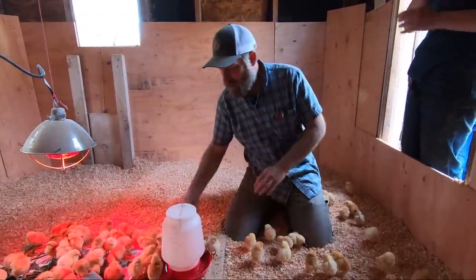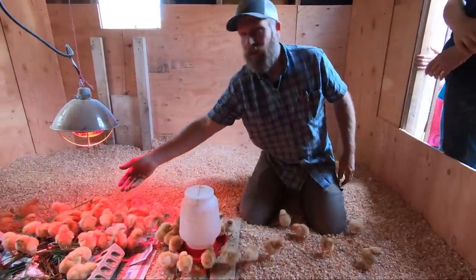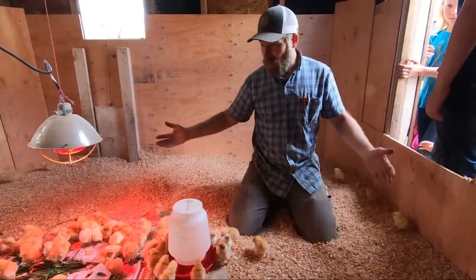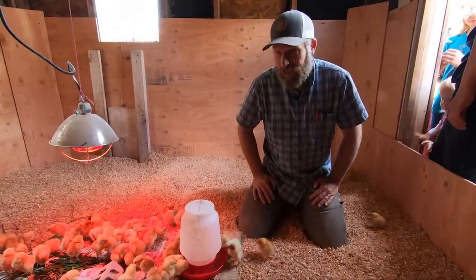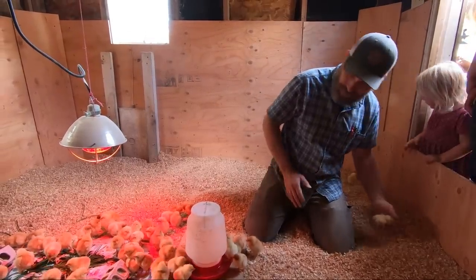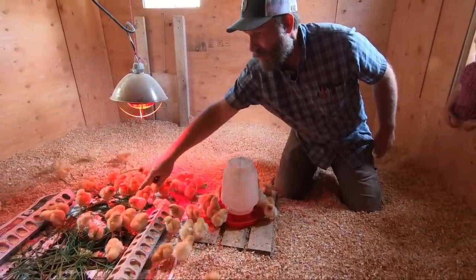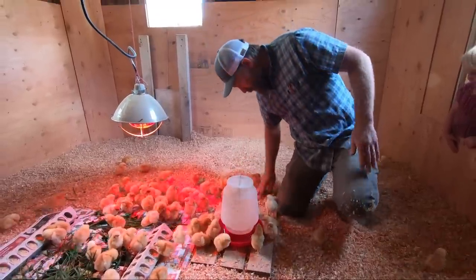That's the last one. We have a hundred and four - they sent us a few extras. They're all healthy and running around, with no dead ones. Way to go, Freedom Ranger Hatchery. Really, really healthy birds. You can see a lot of these guys are drinking already, some are over here eating, and some are pecking into the dirt and grass. That's really good.